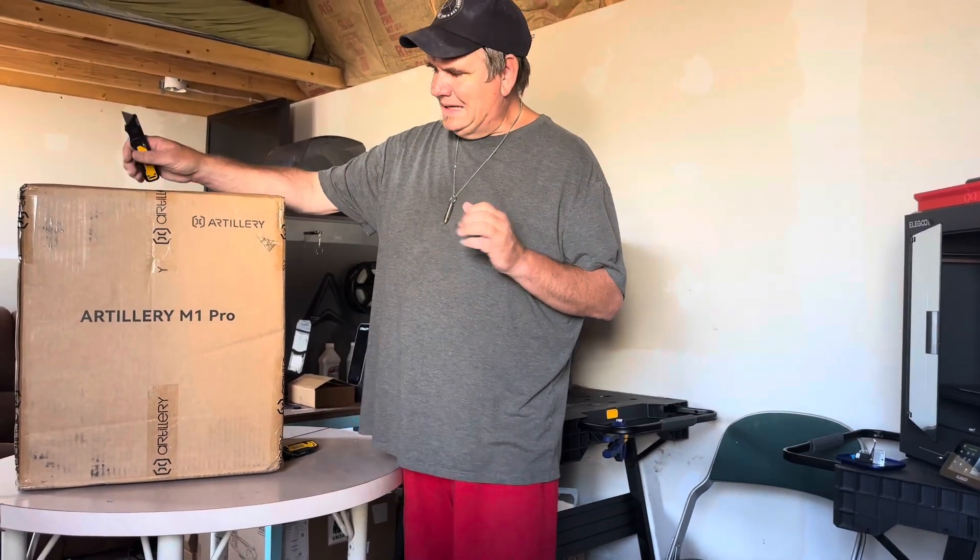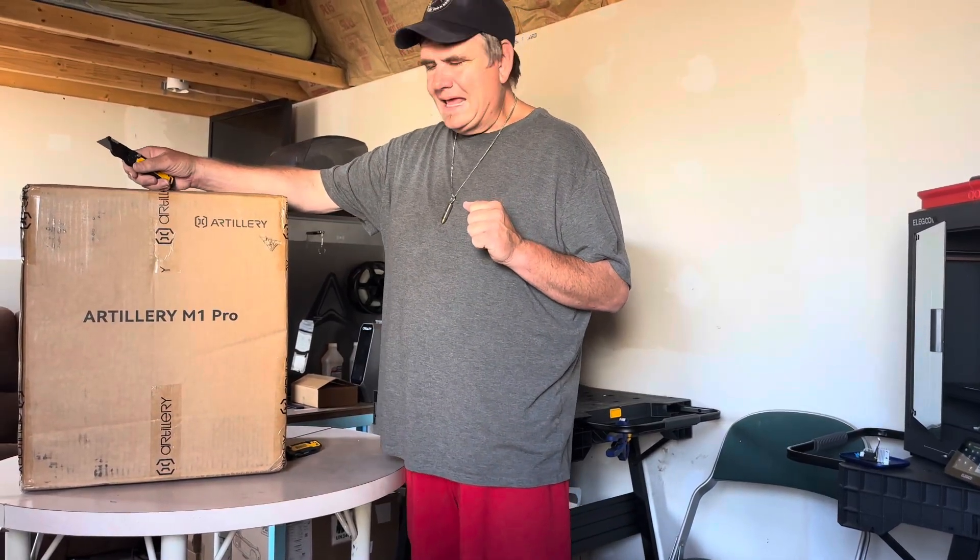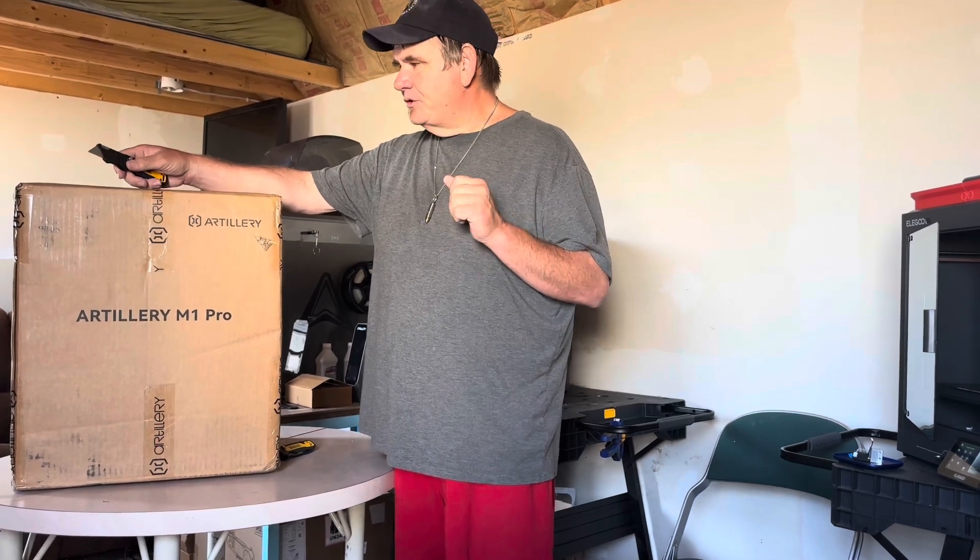On this right here today, we have been lucky enough to get the Artillery M1 Pro. I've been excited for this printer to come out.